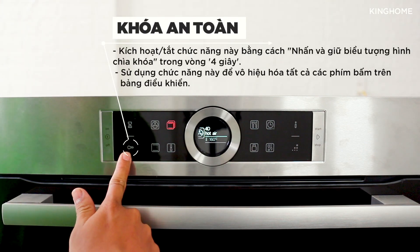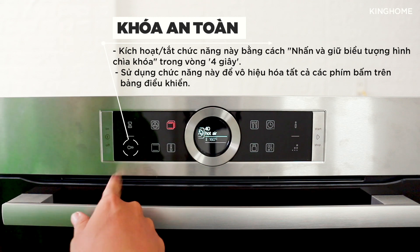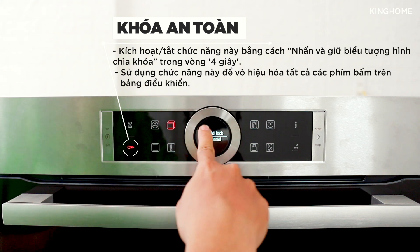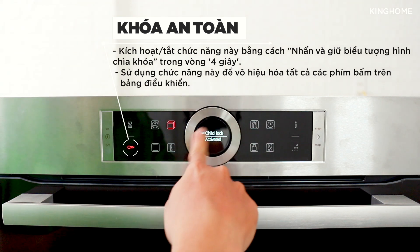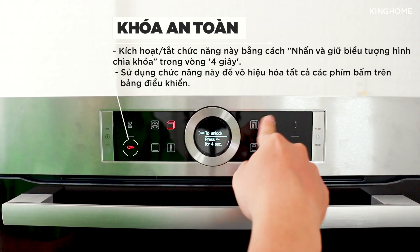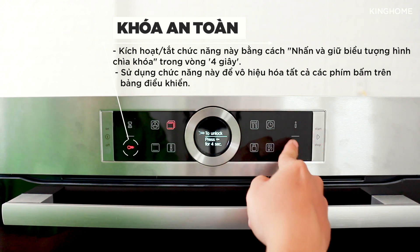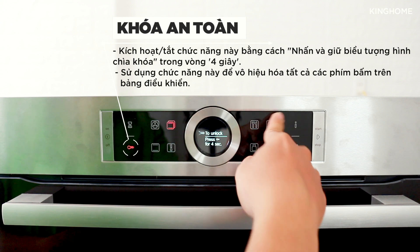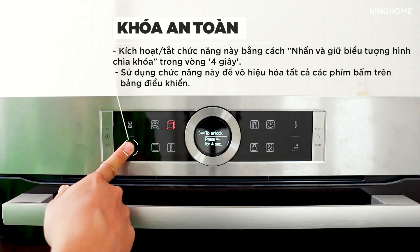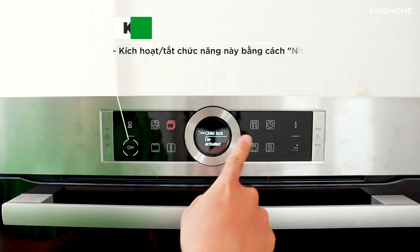Next is the Child Lock / Screen Lock button. Press and hold it for 4 seconds to activate the safety lock. Once activated, all buttons on the screen including the rotary dial are disabled. To deactivate, press and hold the key button for 4 seconds again.